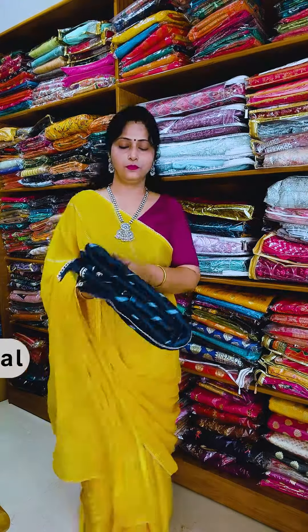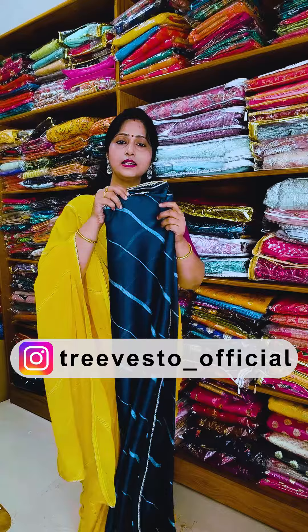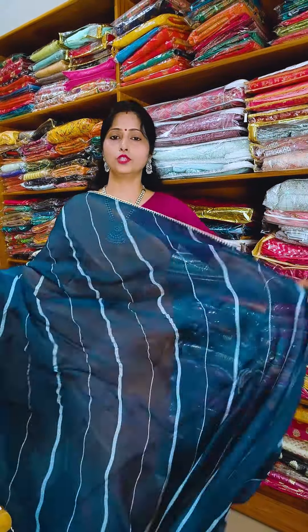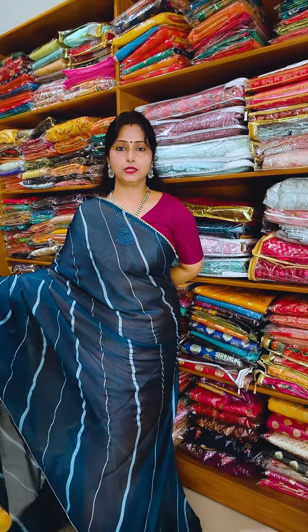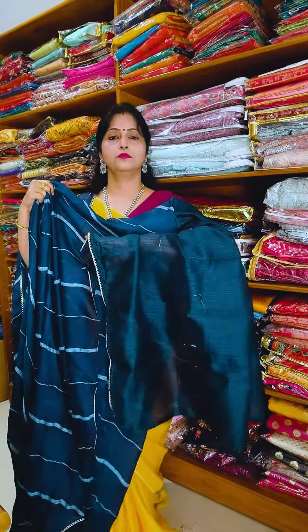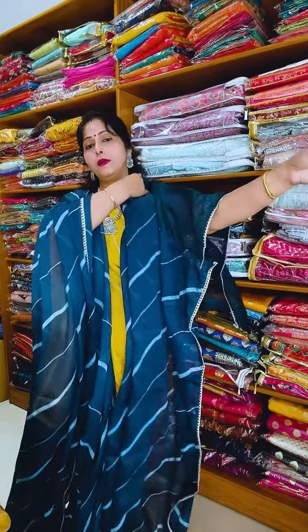I will show the colors with blouse piece. This is a teal blue color — beautiful look. You can see the pattern in this design. This is the blouse piece in Bangalore silk. The price will be ₹1890 with free shipping all over India.